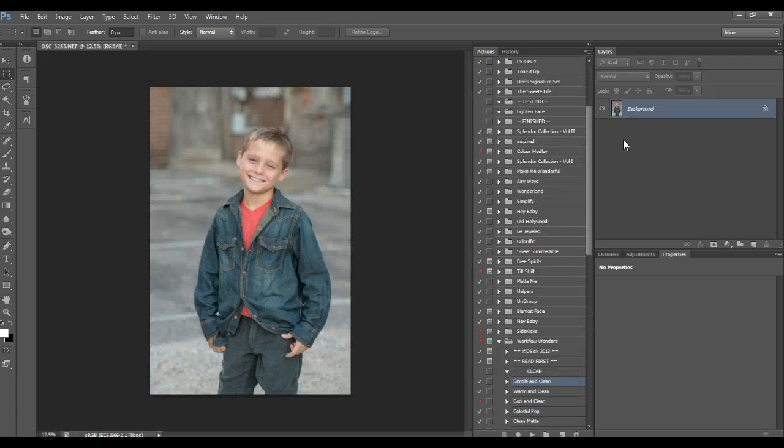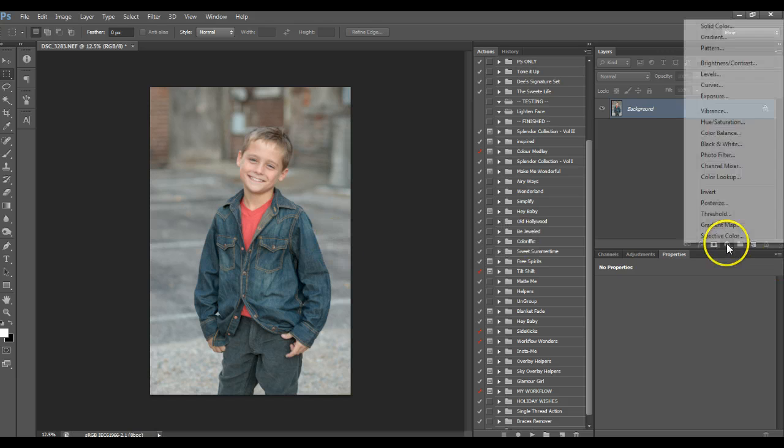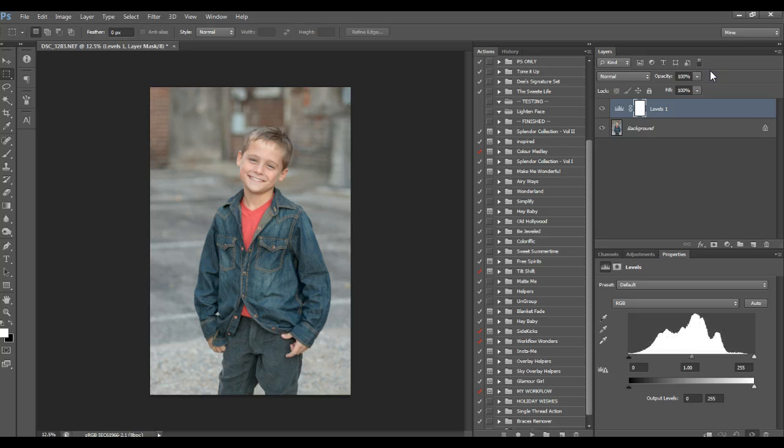Once it's open in Photoshop, to do a clean edit, you can really just do it in ACR because there's not much you're adding anyway — you just want to get your contrast down and make sure your white balance and exposure are correct. If you put it in Photoshop, I would do a levels layer or curves, depending on what you prefer, and add a little bit of a mid-tone boost. This is my mid-tone right here and the level is 1.1 — that's about where I usually go on most images.